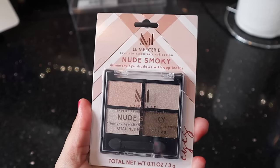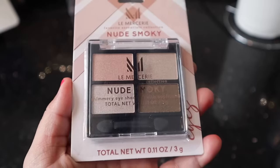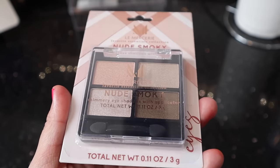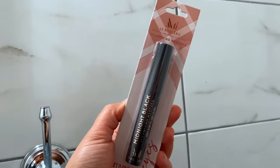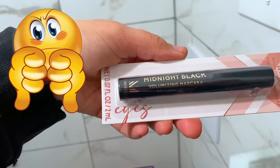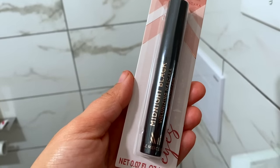There's also a new makeup line at Dollar Tree. This is a nude smoky quad with four eyeshadow shades — three shimmers and one matte brown. They look really good. They had a mascara that was absolutely terrible; as soon as I opened it and tried it, the wand broke. They had a liquid eyeliner and also a setting spray. If you see this line at Dollar Tree, pick it up.